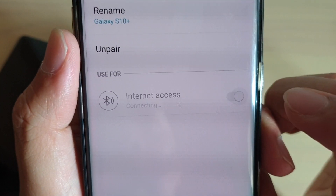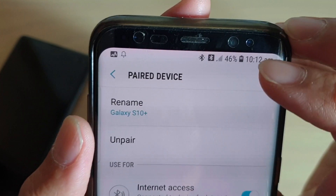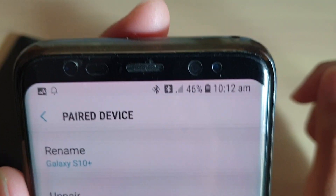So if I turn on internet access and I'm using the internet from another device, then the Bluetooth icon with a background black square will appear, and that is simply what it means.